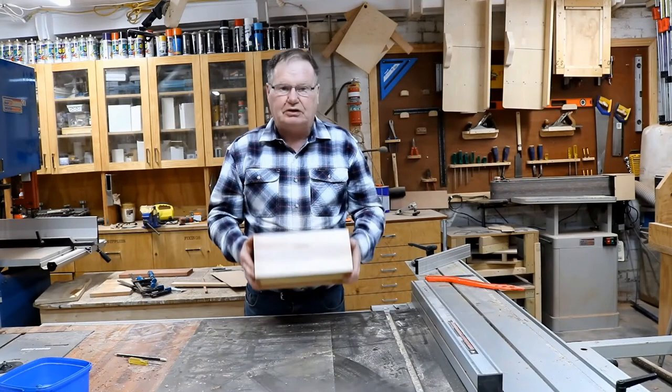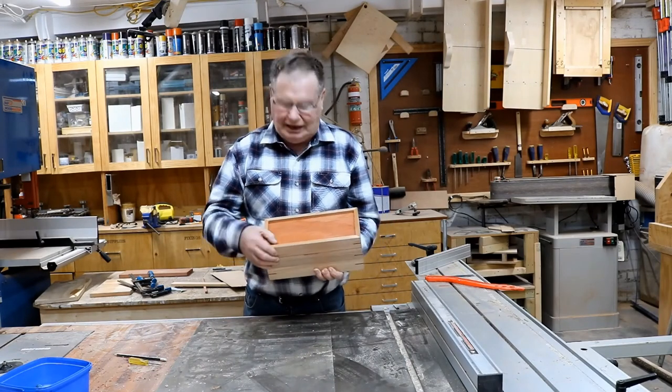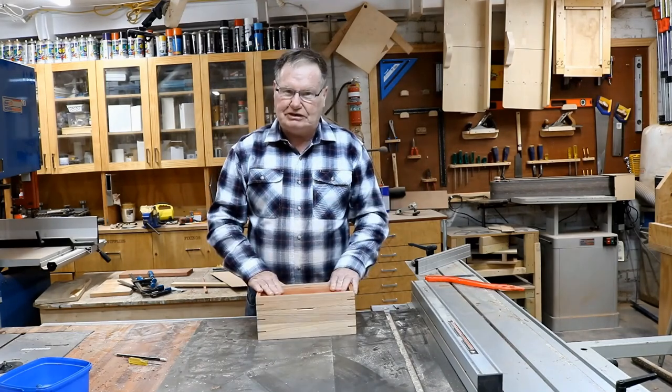Just please subscribe and ring the bell. Thanks for watching. I hope you got inspired to have a go at one of these boxes — they are not that hard. As you see, it is just a matter of doing things in order and they come out great. Thank you, see you next time.